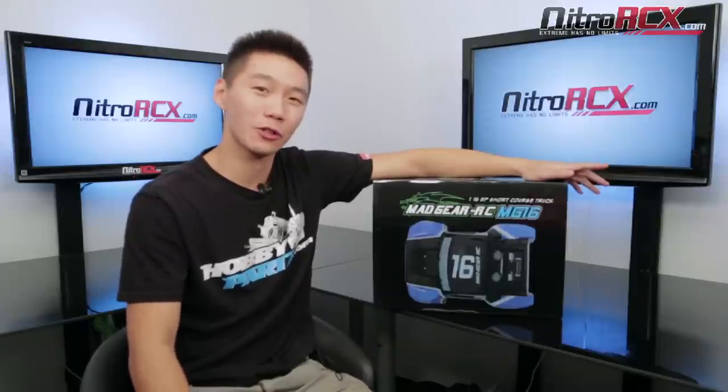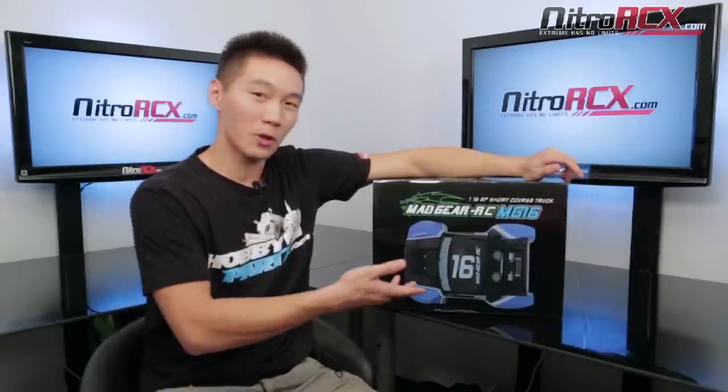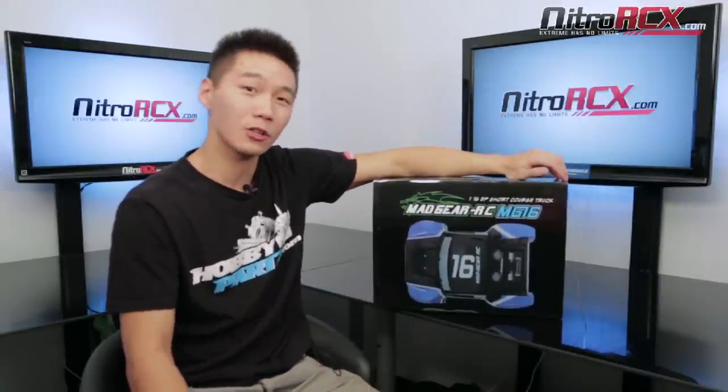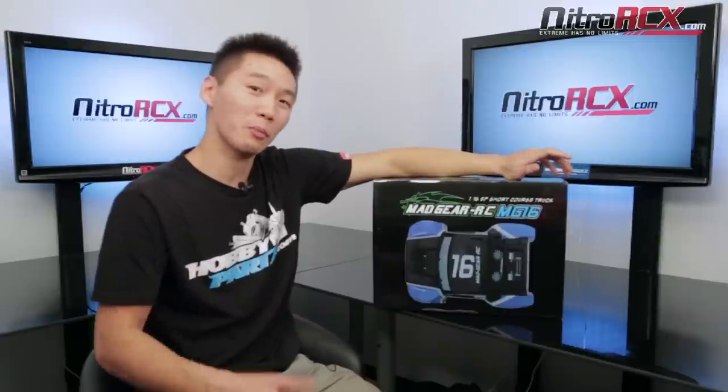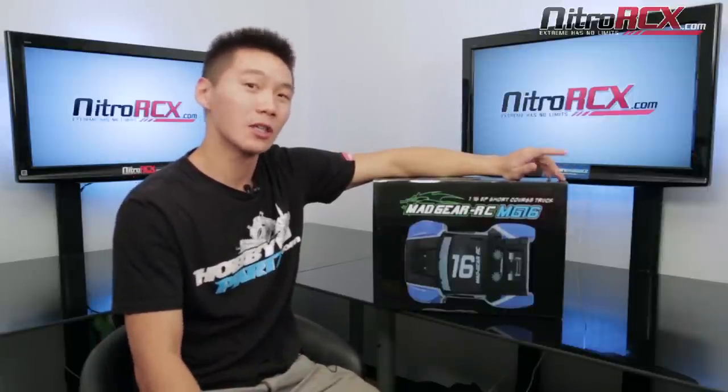Hey everyone and welcome to NitroRCX.com. Today we're going to be showing you guys the Madgear 1/16 scale short course truck. Some of you may be familiar with the larger Madgear series, the Dallas and the Tucson. Those are one-fifth scale, tons of power, lots of performance, but now they offer it in a smaller package. It comes ready to run out of the box, even comes with a 2.4 GHz radio system, which means you can run a bunch of them at the same time without having to worry about frequency interference.